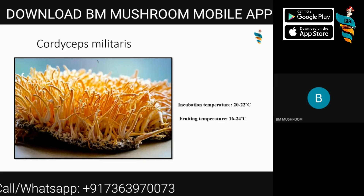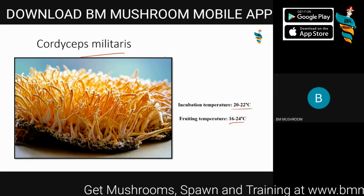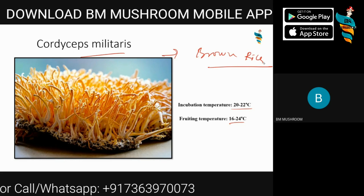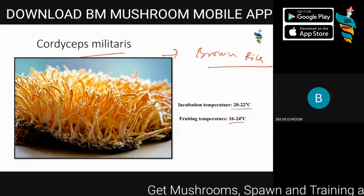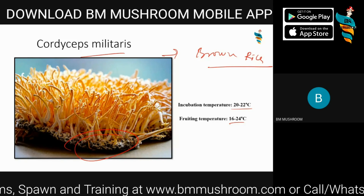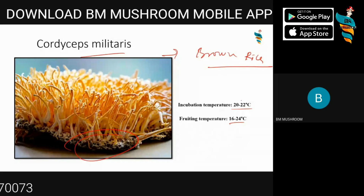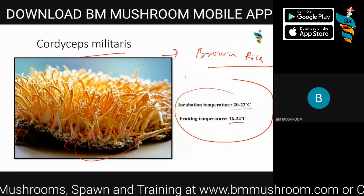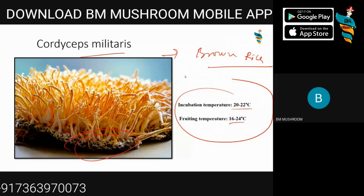Cordyceps militaris is a medicinal mushroom with a fruiting temperature of 16 to 24 degrees Celsius and an incubation temperature of 20 to 22 degrees Celsius. It will not grow on a normal substrate — it generally needs brown rice as its base, enriched with a liquid full of nutrition, vitamins, peptones, and yeast. Once the substrate is prepared, you inoculate it with liquid culture of Cordyceps militaris mycelium and it grows inside a bottle. It can be grown in a small lab setup using jars. Despite the high price and demand, it is not overly difficult — it just requires proper knowledge.